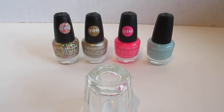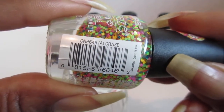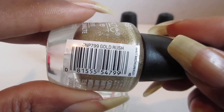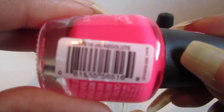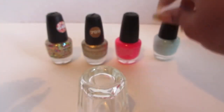Hello everyone. In this video I will show you some more LA Color polishes that I purchased from the Dollar Tree. They have a nice variety of cool colors. This one is called Craze, the next one is called Gold Rush, the next one is this pretty pink called Absolute, and the last one is this pretty baby blue called Jet Setter.